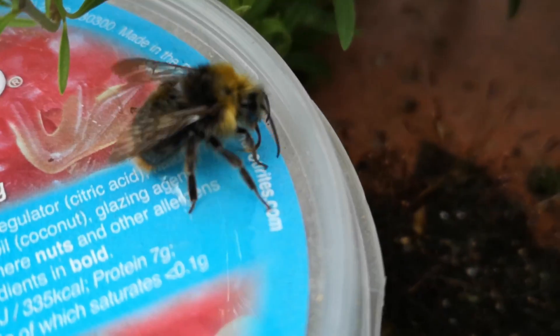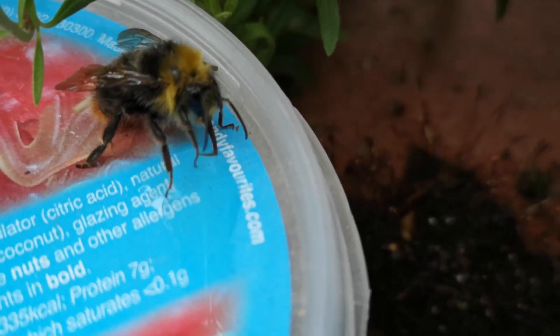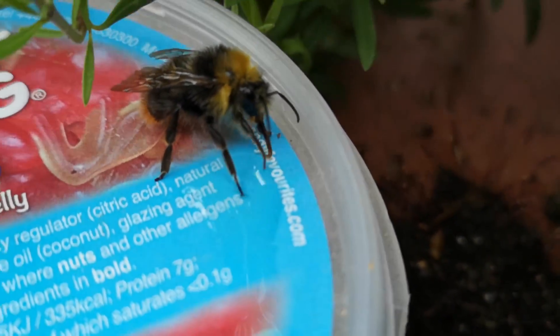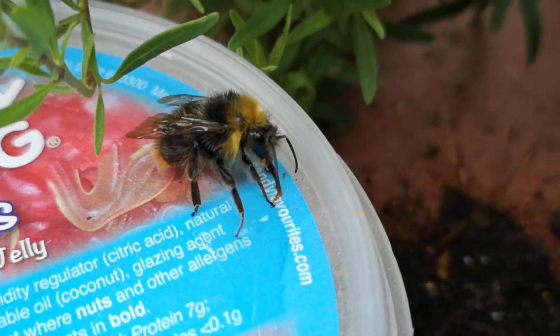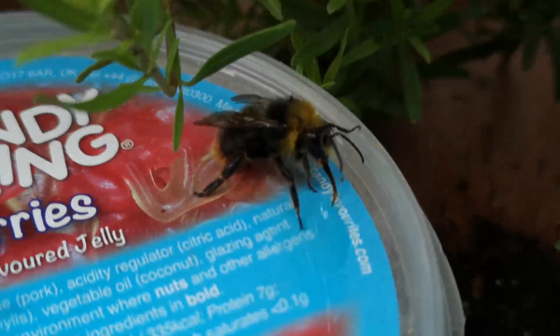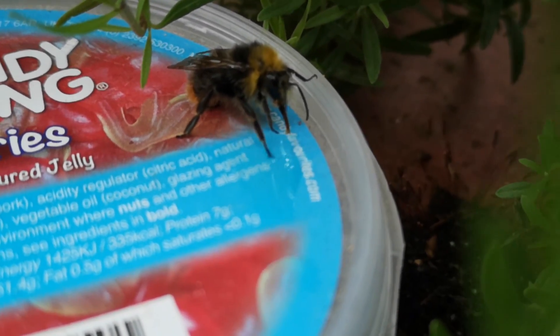It's struggling a little bit because the poor thing's very weak, but look — you can see with its proboscis it's sucking up that honey water. See its little tongue coming in and out. Look at that, isn't that amazing!